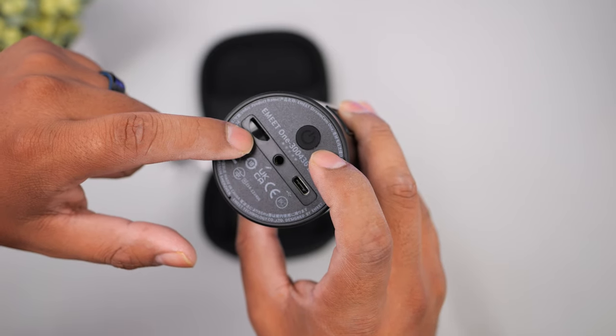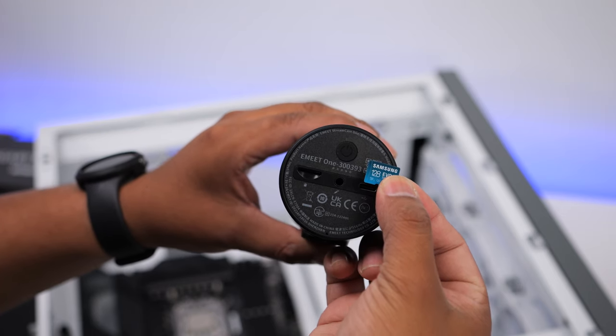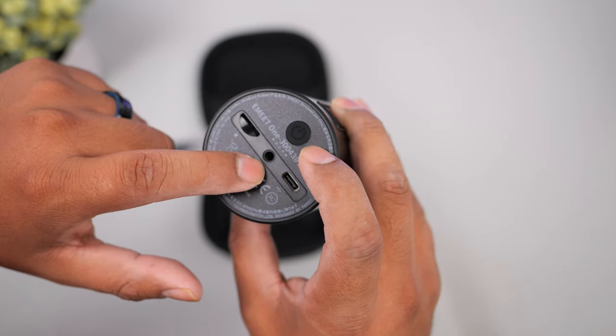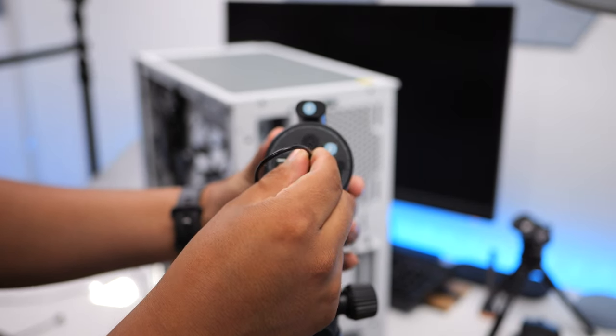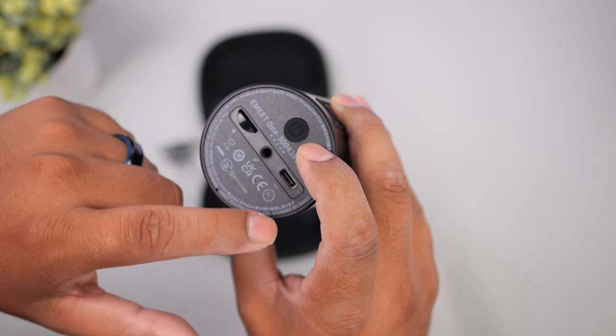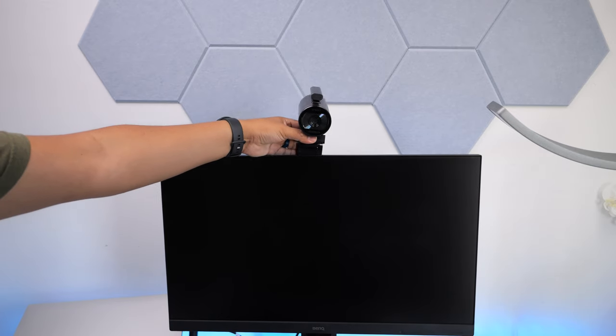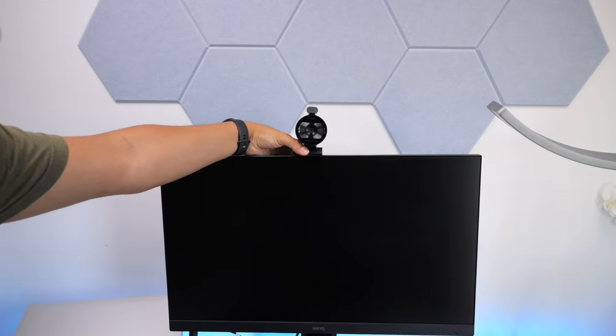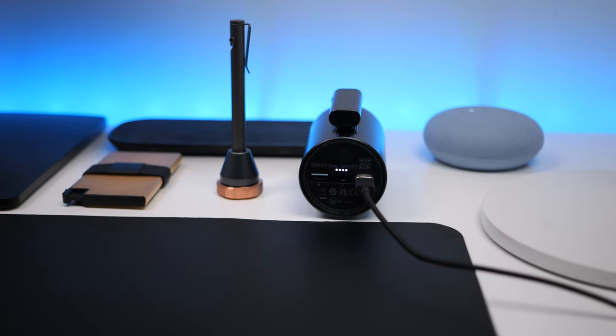On the left side, there's a microSD card slot in case you want to record internally, and it supports up to 256 gigabytes. In the center, there's a microphone jack if you want to plug in your own microphone. This also has a USB-C connection to connect it to your laptop or computer and use it as a webcam. It's a plug-and-play device, so you won't need to download any drivers, and this also doubles as the charging port.